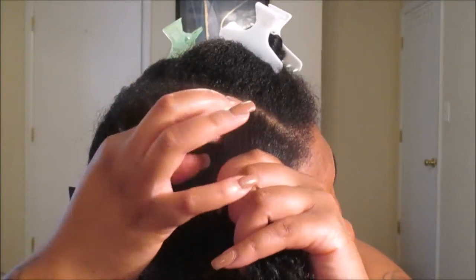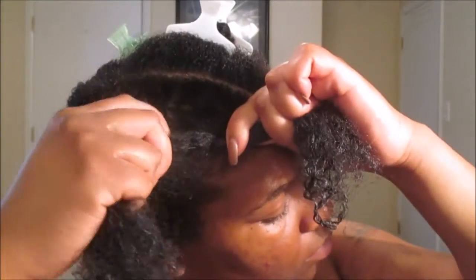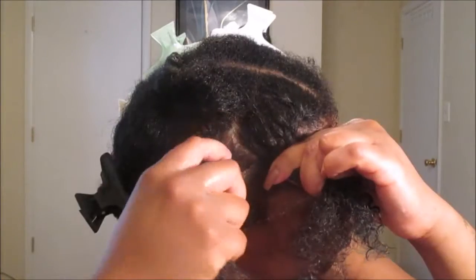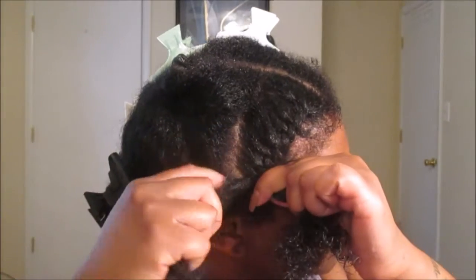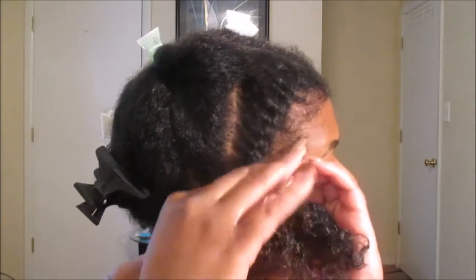Starting with one small section, you're going to take your index finger to wrap that strand around the first strand and continue this process throughout the rest of your hair. Flat twists are easy once you get it down, but everyone does them differently - this is how I create mine. You're going to take the new strand and wrap it around the original strand so that it lies flat. Make sure your hair is taut so you get the curl definition you're desiring, and at the ends, you create your two-strand twist.